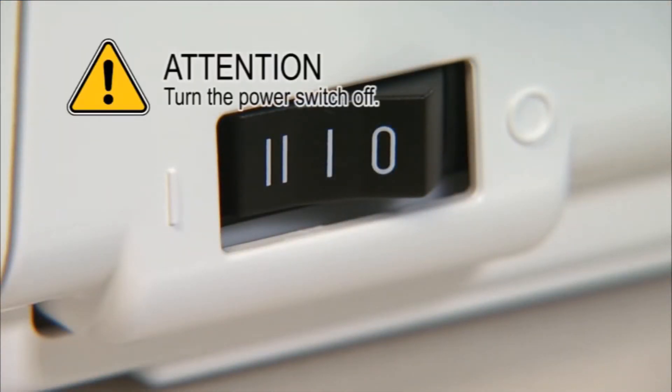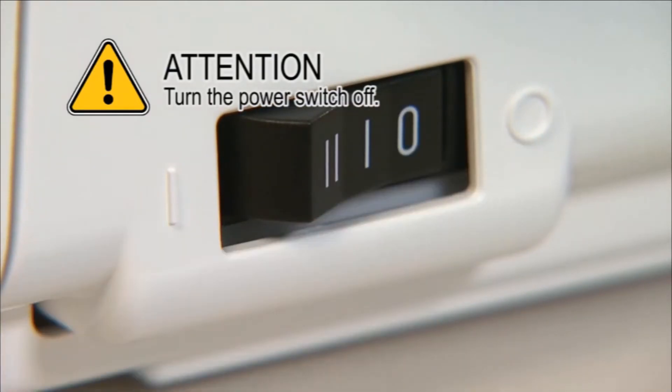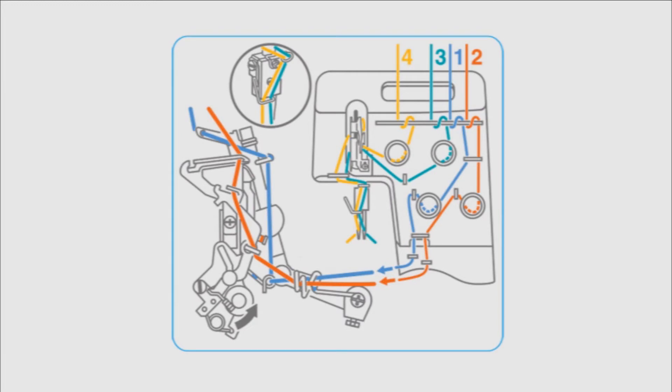Be sure to turn the power switch off before threading. Thread the machine carefully and in the correct sequence. This is important for making beautiful seams.